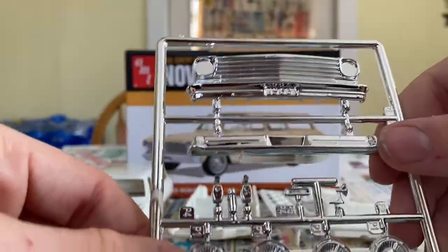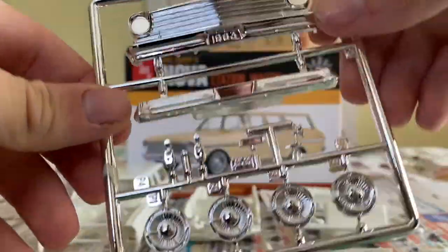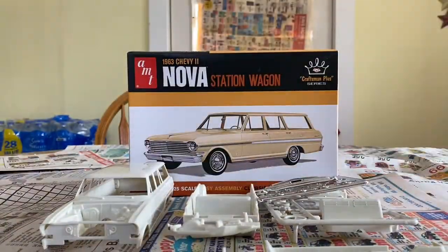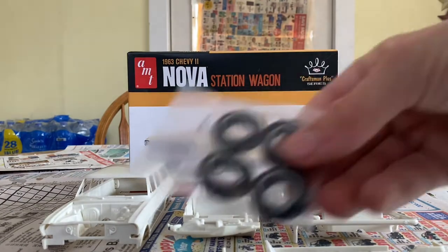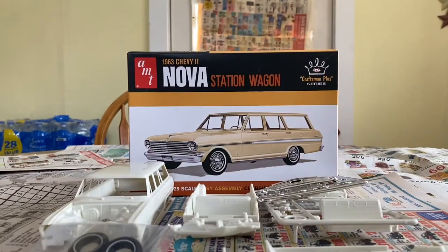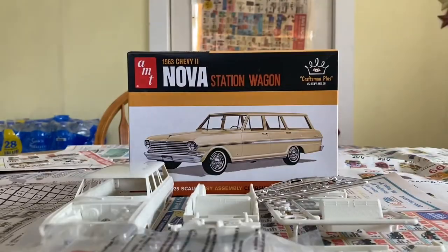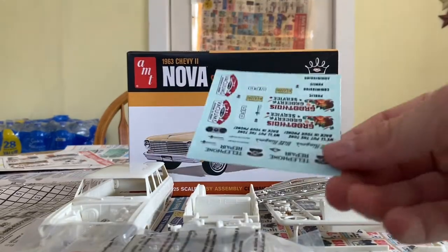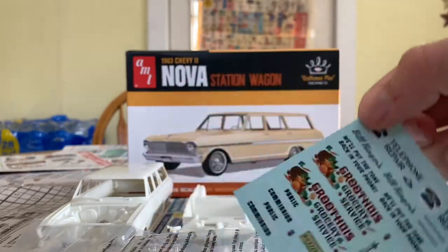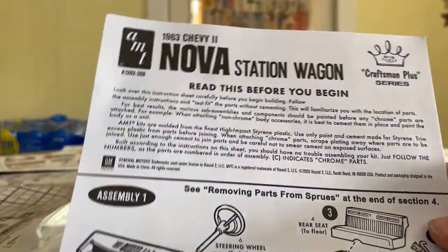Here's your lovely chrome tree — rims, grill, bumper, mirror. And then we got our tires, white wall tires, our windshield, headlights, and a telephone — yes, it comes with a telephone. And our decals and our directions that we don't care about.